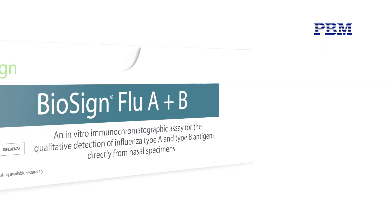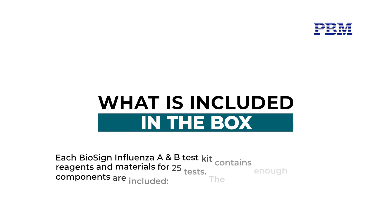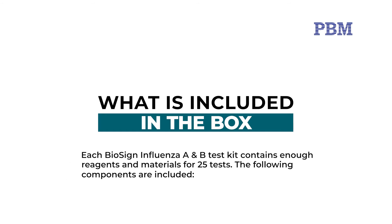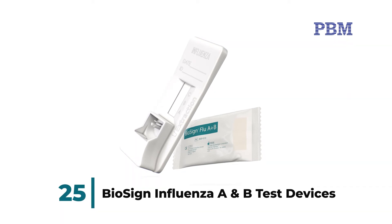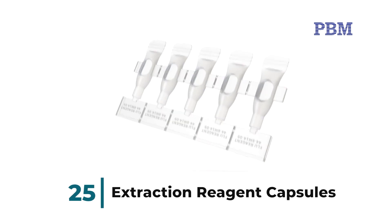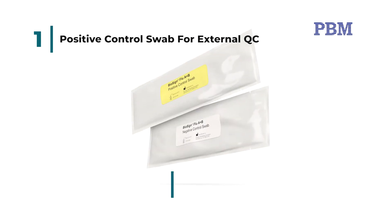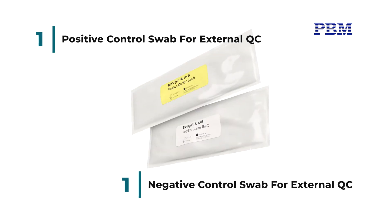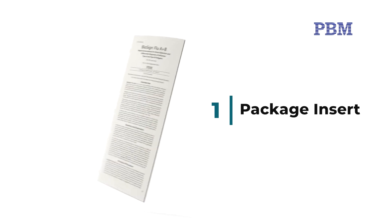Each BioSign Influenza A and B test kit contains enough reagents and materials for 25 tests. The following components are included: 25 BioSign Influenza A and B test devices, 25 extraction reagent capsules, 25 Phlox specimen swabs, 1 positive control swab for external QC, 1 negative control swab for external QC, 1 package insert, and 1 procedure card.